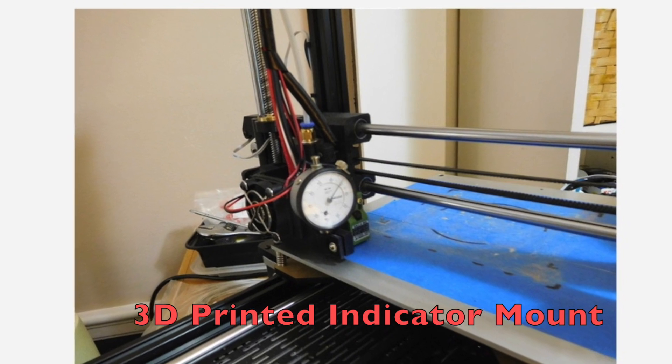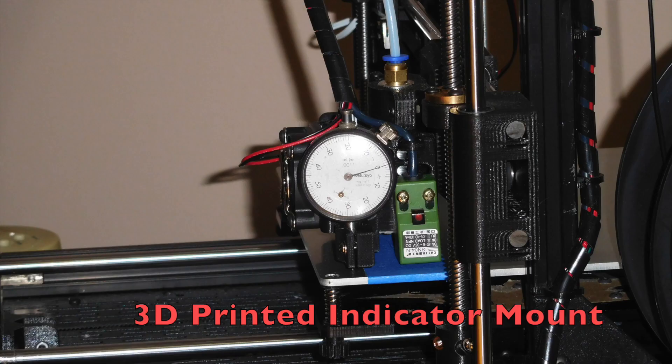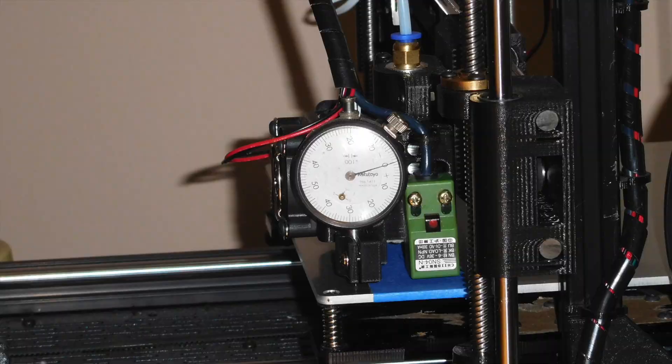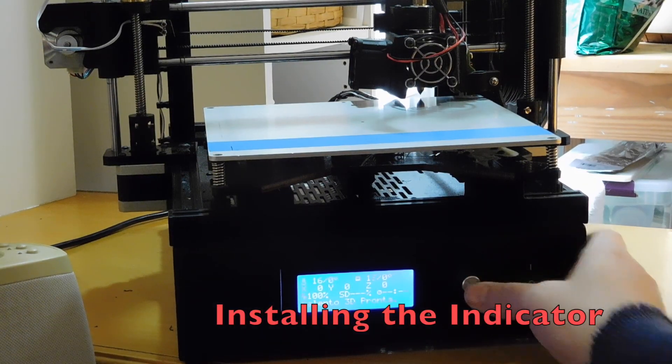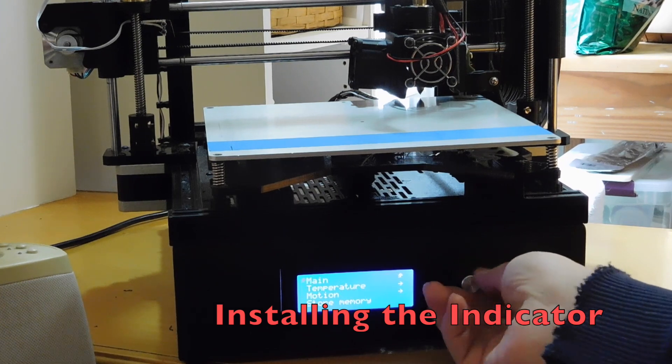For the indicator mount, searching Thingiverse brought up about a dozen items. Three were close, but the one I liked was modified to exactly fit the DP5 and adjusted to not need supports.